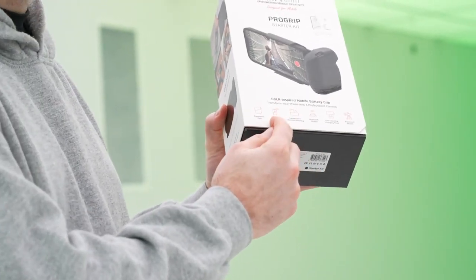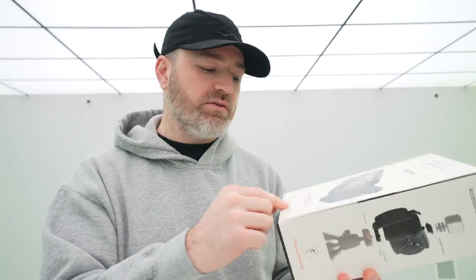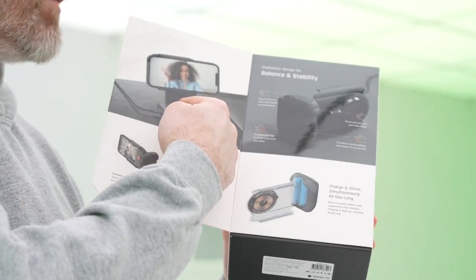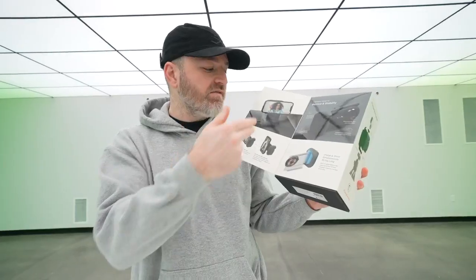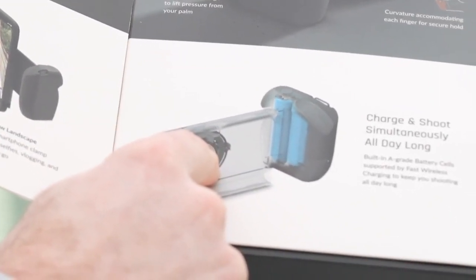It's got the grip, the wireless power bank built in. Not only can it charge the phone that's sitting in it, but also external devices connected via USB. So there's a dock mode, which can be in landscape or portrait for video conferencing and stuff while it's charging your device.